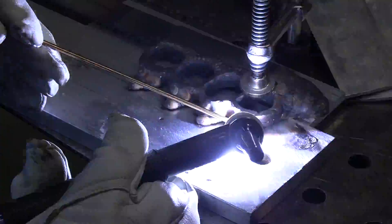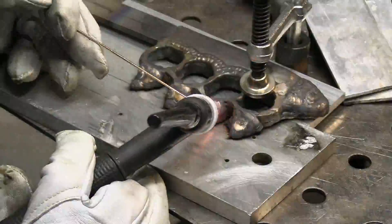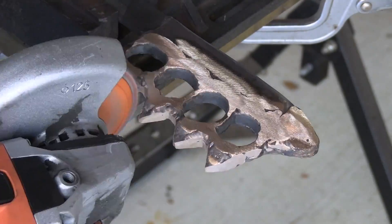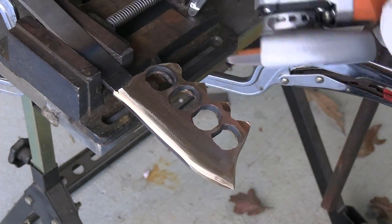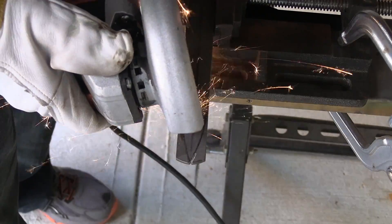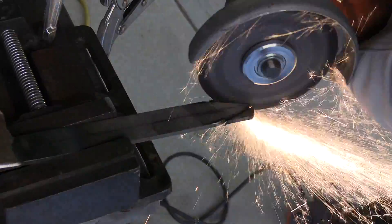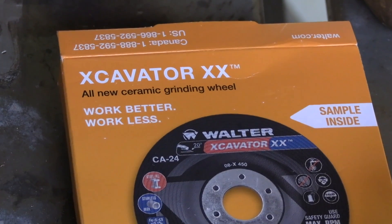Alternating heat here and there so things don't get overheated, and just slamming a whole bunch of silicon bronze in there. I'm on DC now, by the way. Using the Walter wheel again, getting things roughed out. I decided to go ahead and tape the handle up and work on the blade a little before I polish the handle — I don't want to scratch it up.